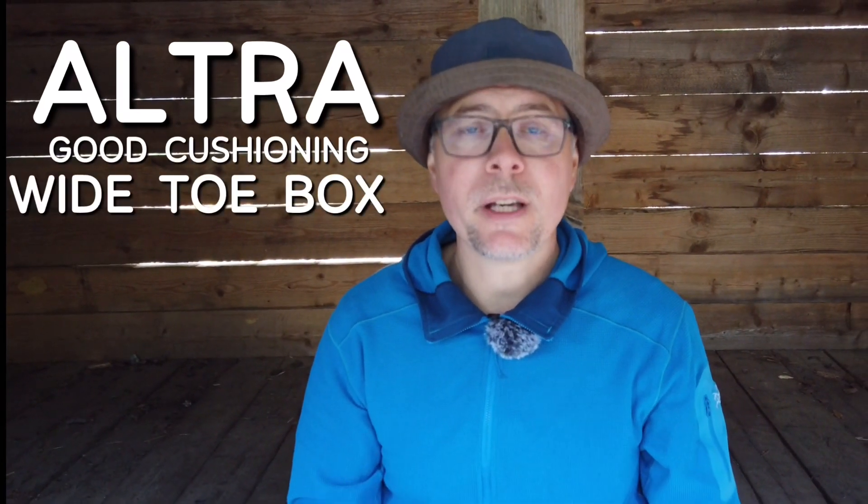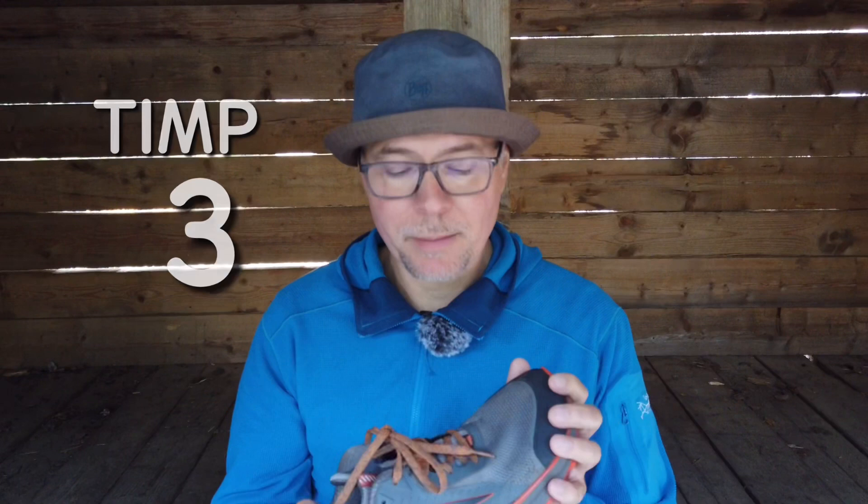Altra is famous for good cushioning, wide toe box, and zero drop. After my latest experience, good cushioning was at the top of my list, followed by the wide toe box. Altra has a couple of different models to choose from, but the Timp 3s seemed to be the perfect choice for me.